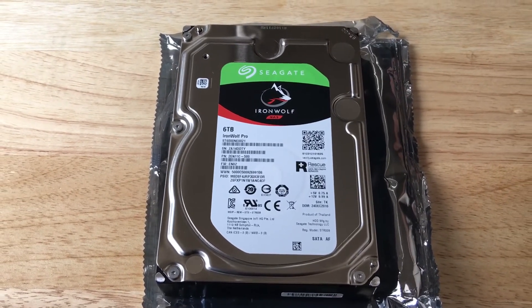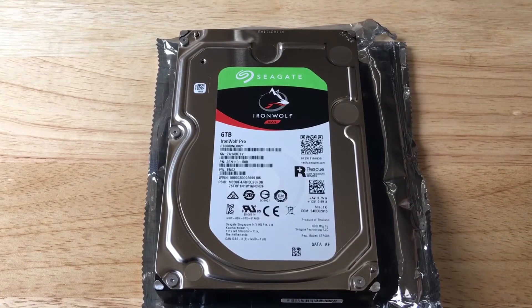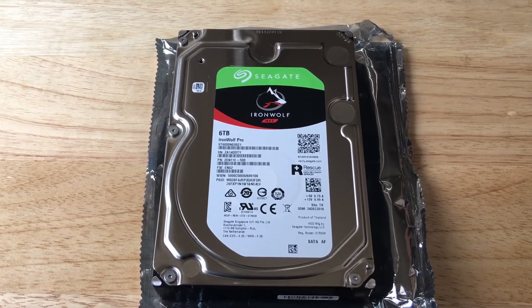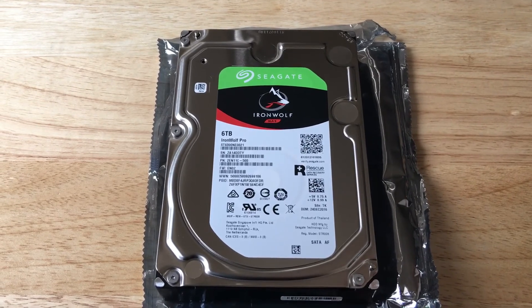This comes with 6 terabytes and they also have a 10 terabyte version. This is ChrisRoshnot24K on Twitter. Please subscribe to the channel, we appreciate positive comments and of course thumbs up.